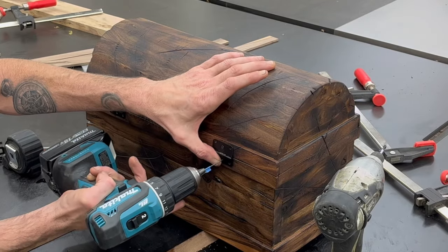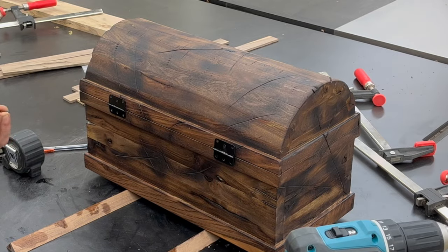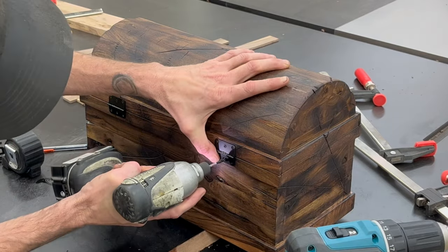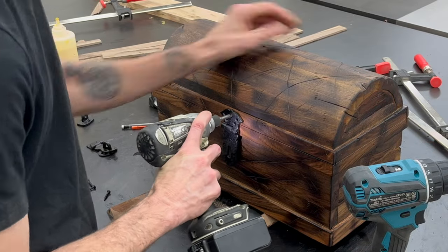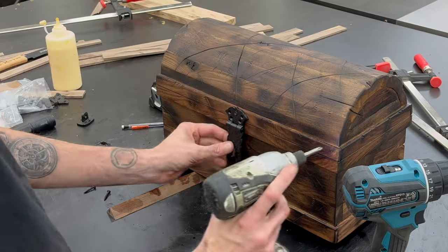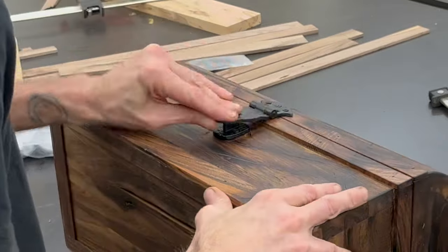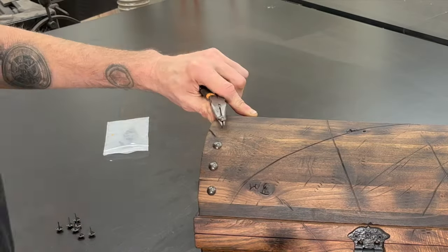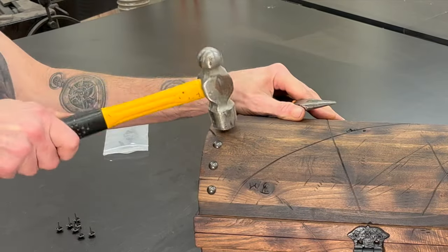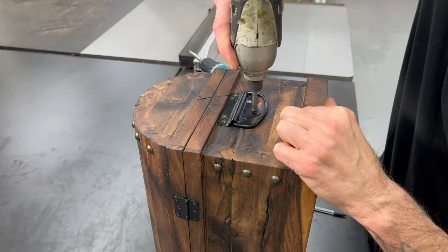Once the finish is all dry, I'm ready to get all of the hardware installed. I'm just using some really basic cheap black hinges on the back of the box. I found an old-timey looking latch for the front. And then I found these little rivet upholstery decorations that I nailed into the edges. Lastly, I installed some cheap black handles.